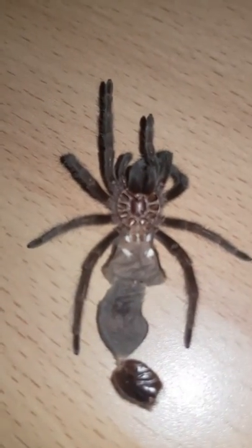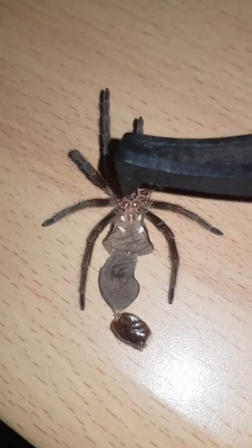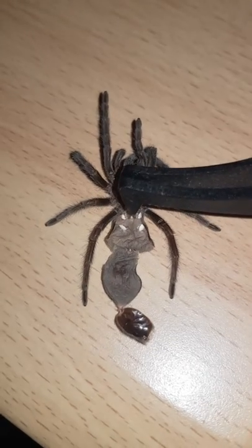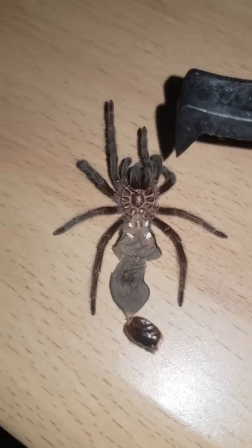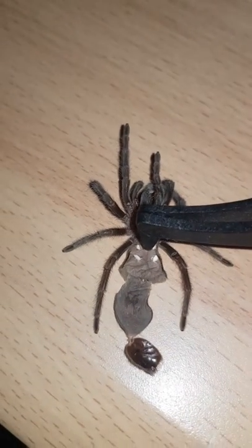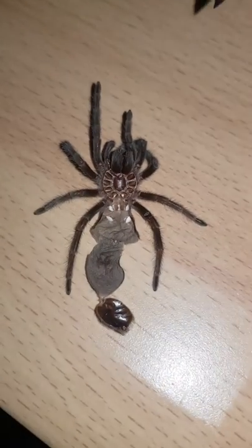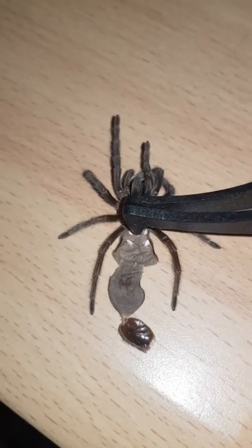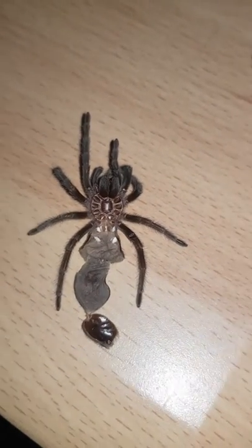If you have a male, there's no slit here. Whereas if there's a female, then there's a little flap right here between the first two book lungs, where the male tarantula will insert his pedipalps to impregnate her.